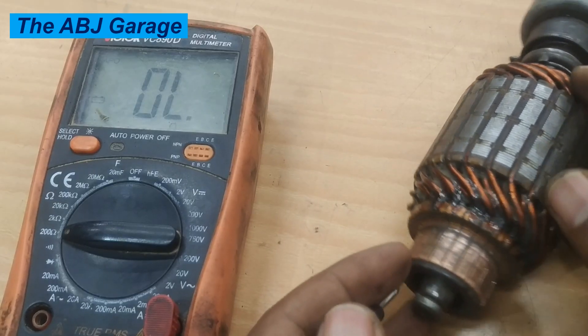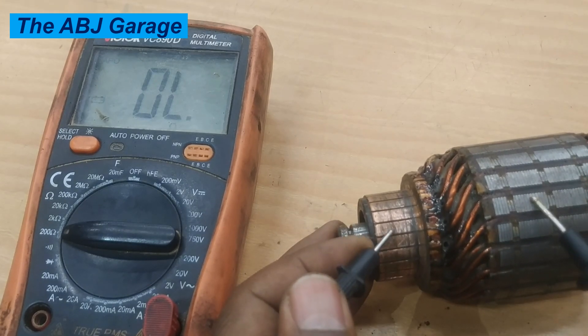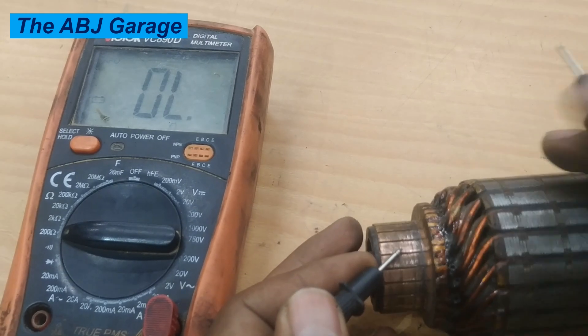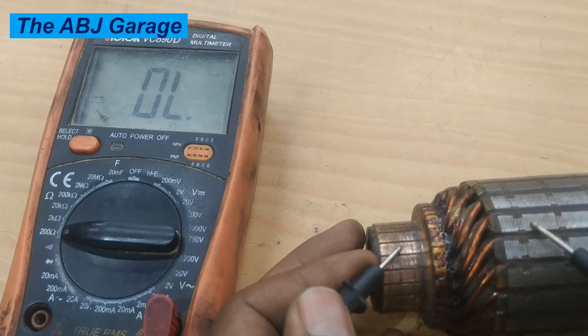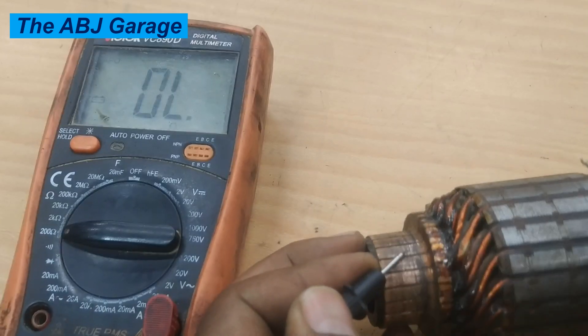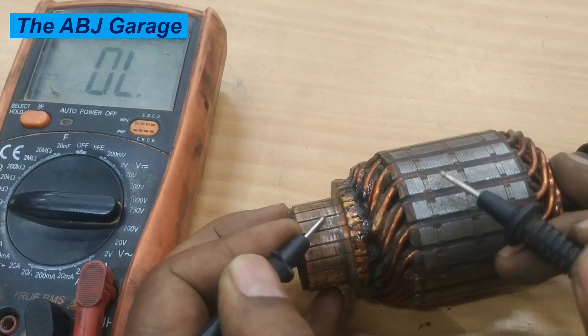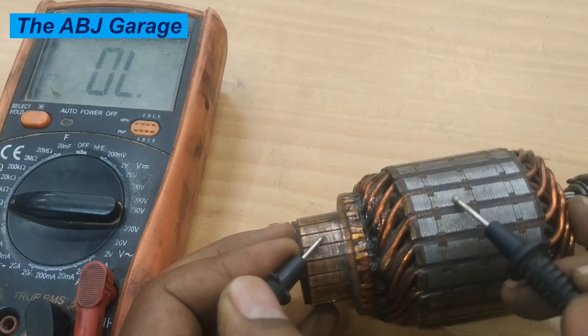Finally, the third test is the bar-to-ground test. Every commutator segment should be insulated from the armature body and from the armature iron core — it should read infinity. This one is reading infinity, and this one is reading infinity again. Do this for every commutator segment; that will tell you whether there is a grounding fault. If we register continuity, it indicates that one of the wires has shorted out to the armature iron core — that is grounding. It should be well insulated.